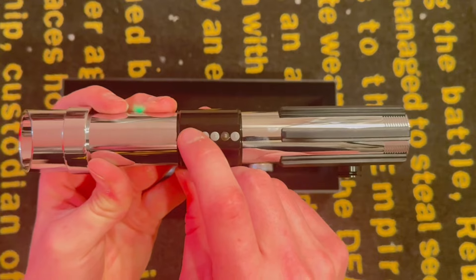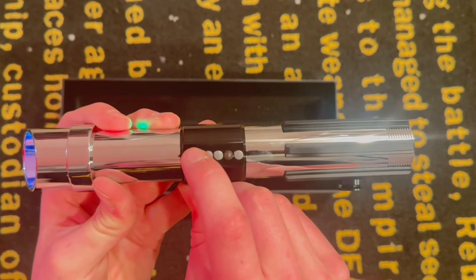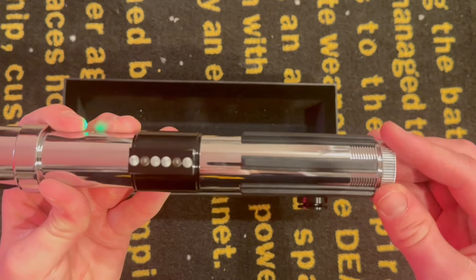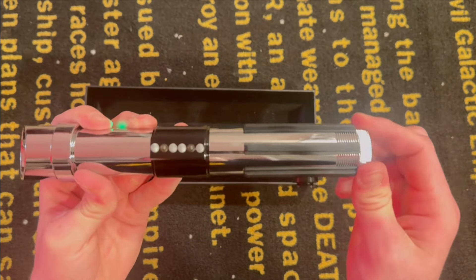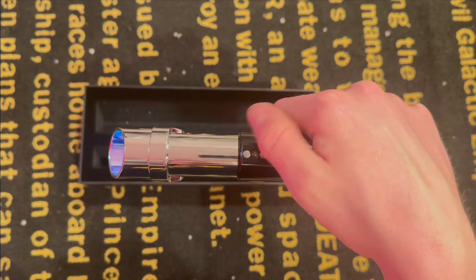And then press it before you put the back-end pommel on to make sure it's working right.